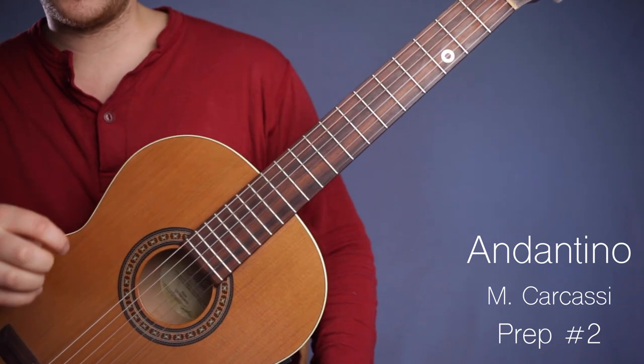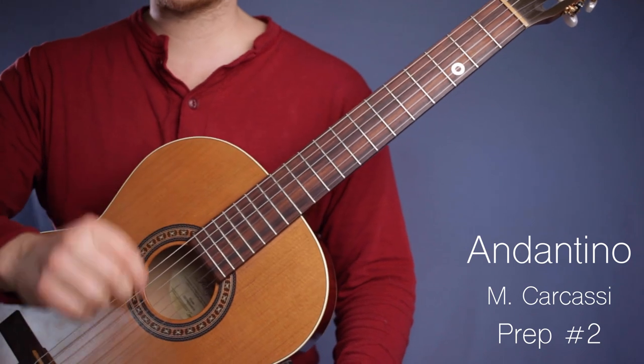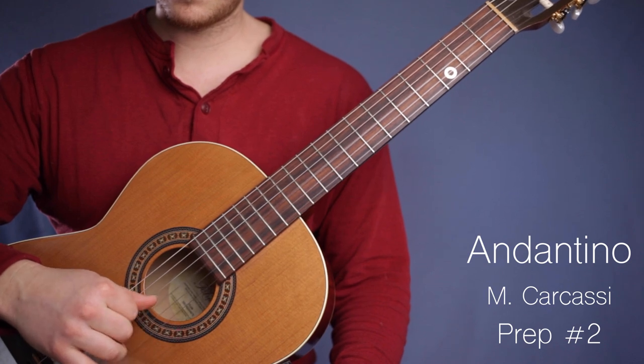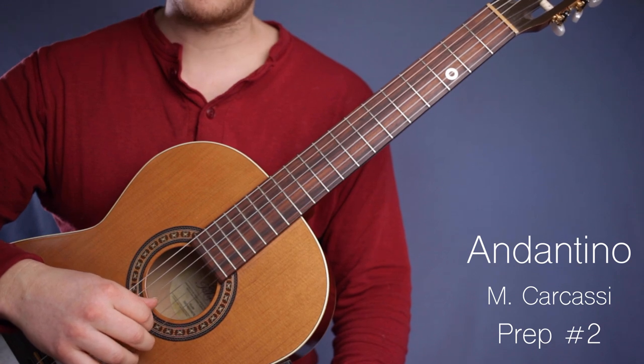This is the preparation for Andantino, the Carcassi. This is number two, the second preparation. We have this little figure here — M and I together, and then thumb on G.